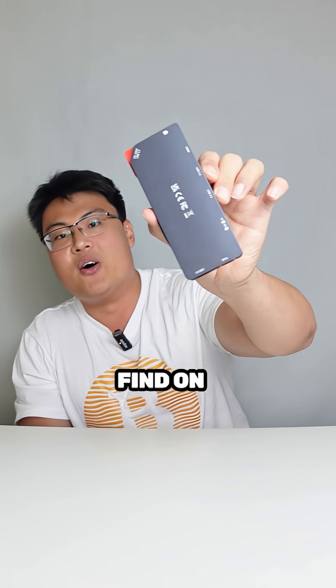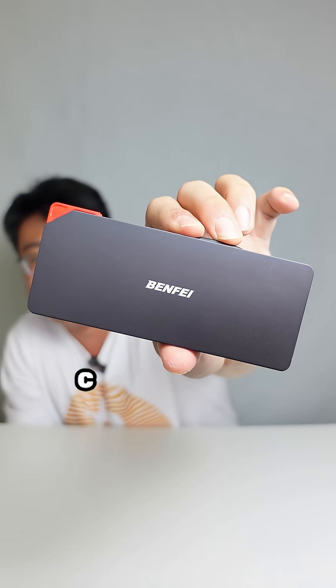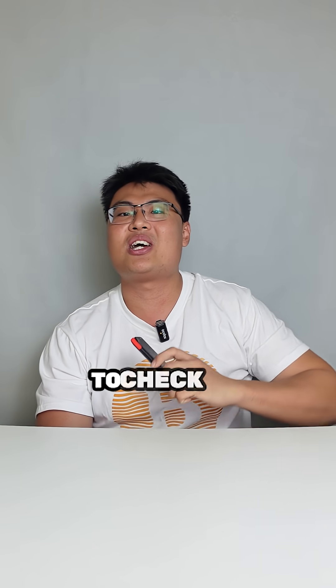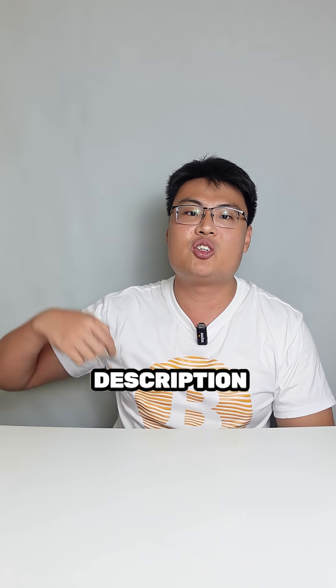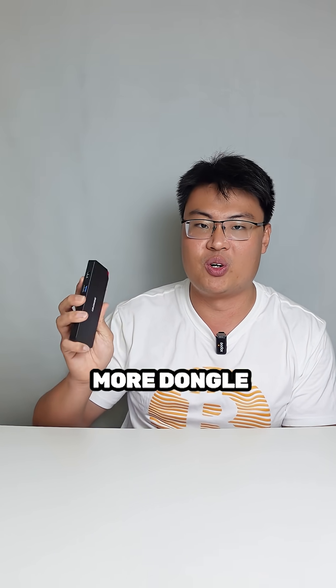That covers all the latest and greatest ports you can find on this Benfei 9-in-1 USB-C dongle. If you're interested in checking it out, there's a link in the description down below — go get this dongle for yourself, and you won't need any other dongle anymore.